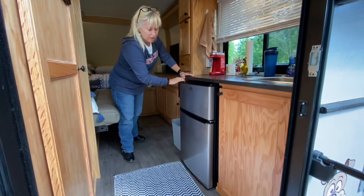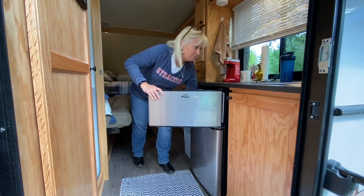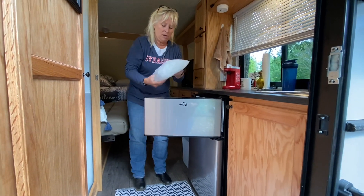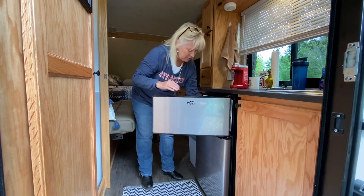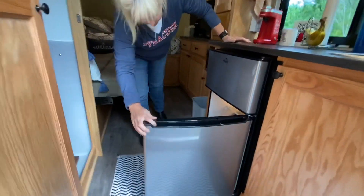We've got the freezer and the refrigerator — it's already frozen; I have a bag of ice in here now. This is a 110 refrigerator; we didn't get the 12-volt truck refrigerator. It's solid as could be, and it's perfect for what we need.